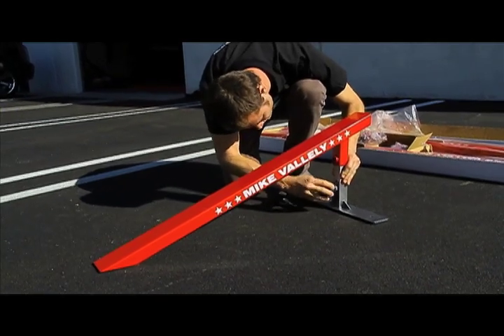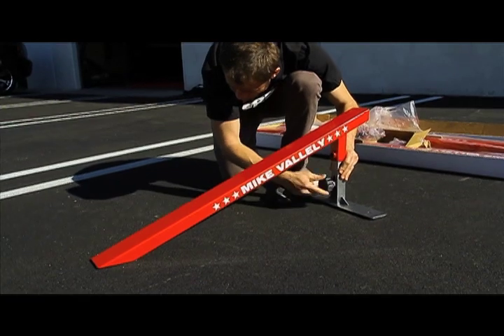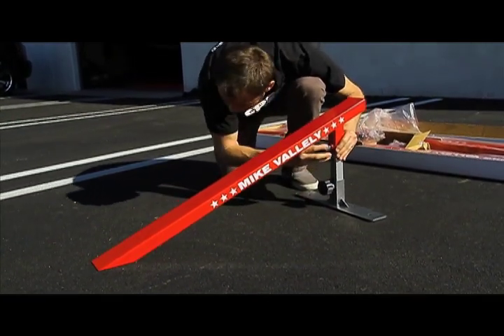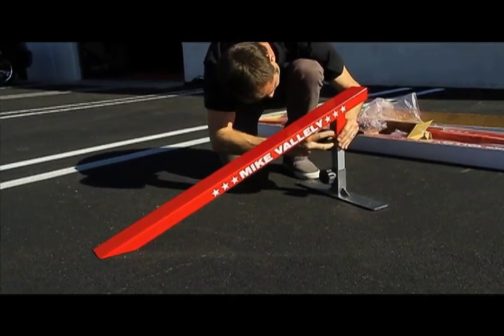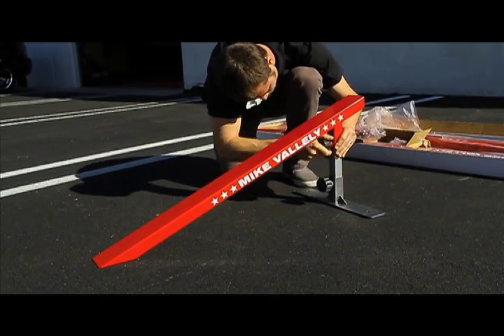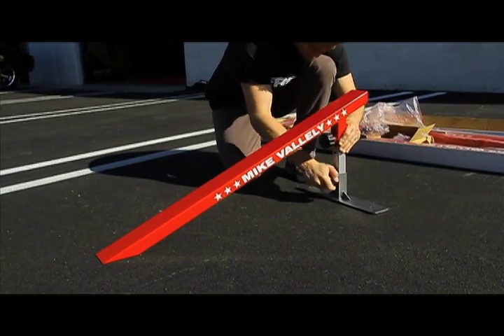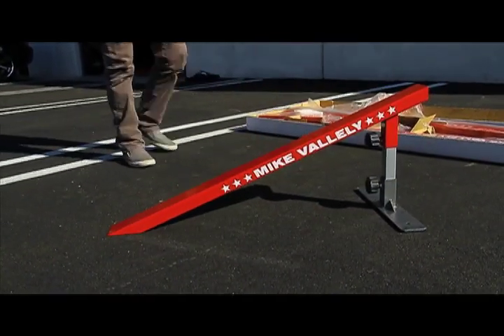Go ahead and slide it up to its tallest setting from the bottom of the leg. There should be three holes in it. Hand tighten it as much as you can and then lift it to its highest point on the pull jam. Hand tighten the knob — what this does is keep the ground flush with the bottom of the pull jam. Just make sure both knobs are tight. And there you have it, that's the Mike V pull jam.